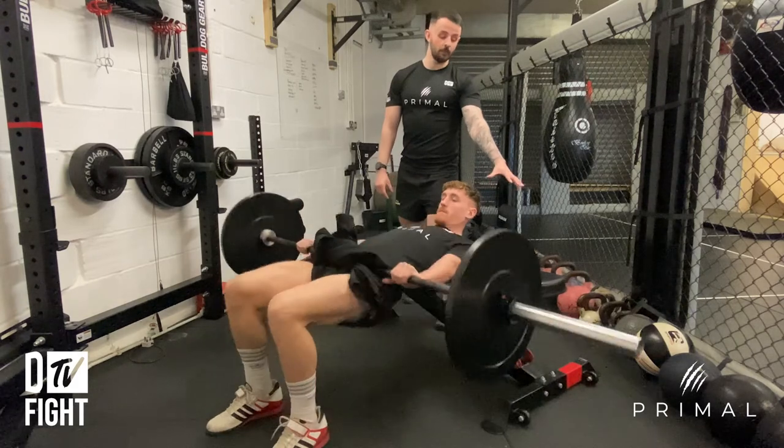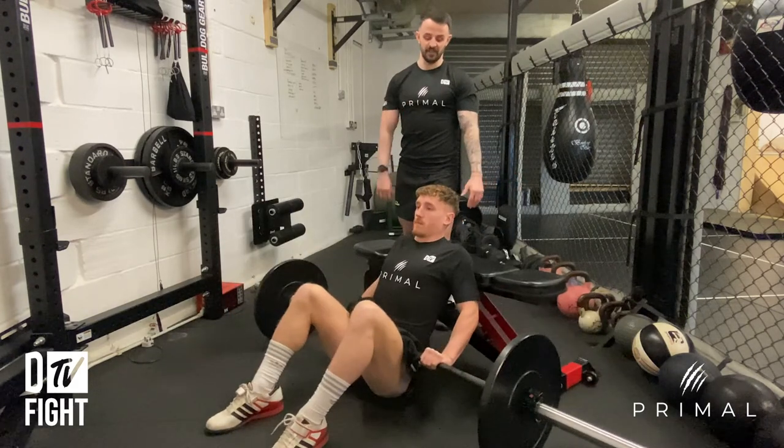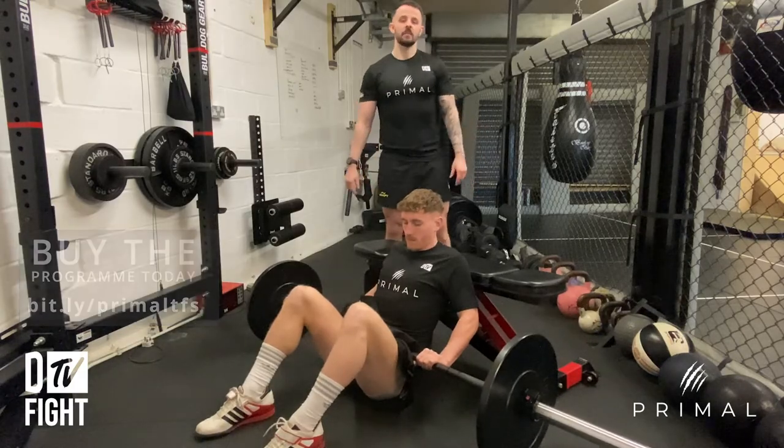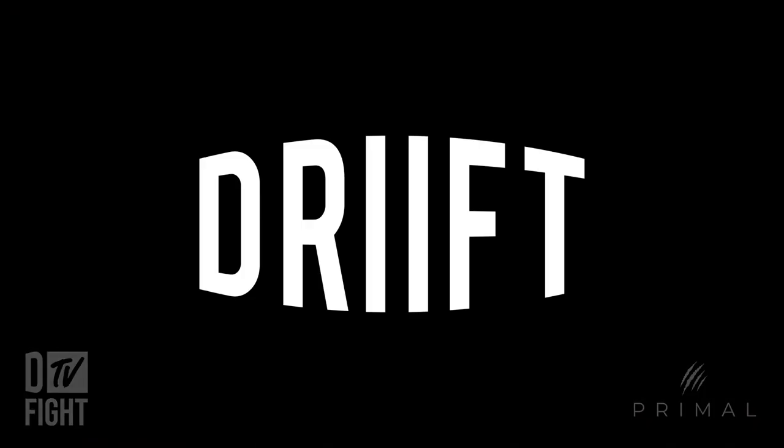So just give me another two reps please, Ben. You'll see that because we haven't got anything behind the bench, I'm holding on to keep it from tipping back. Awesome — and that is the barbell hip thrust.